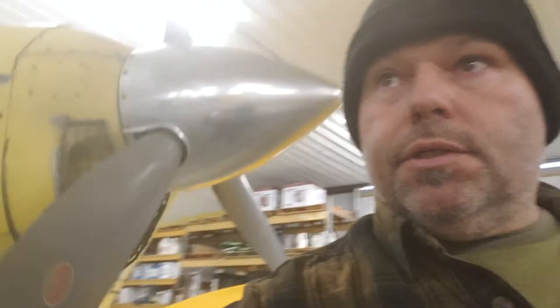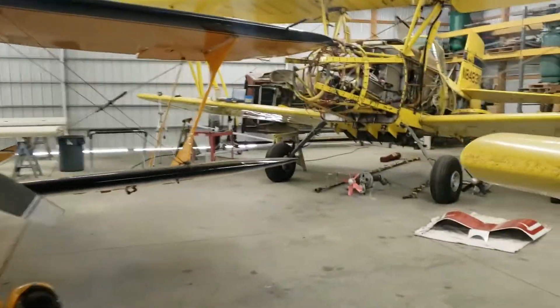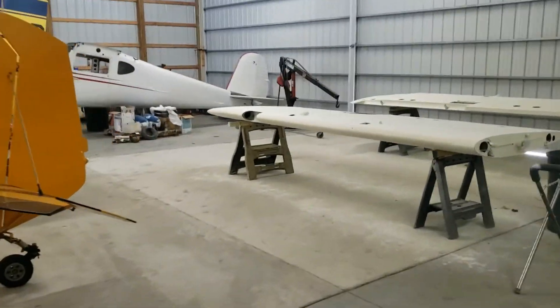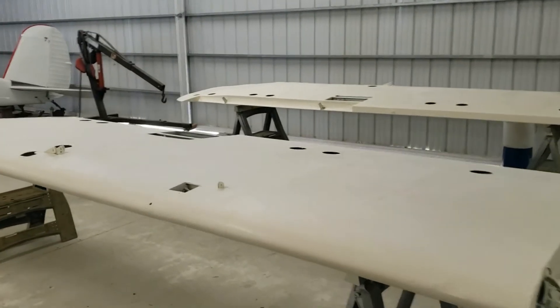Alright folks, we're waiting on some parts for some of our other projects, so we're going to go back here to the back corner of our shop on another project that we've been kind of poking at in between jobs. Back here in the back corner we've got our little Cessna 140.